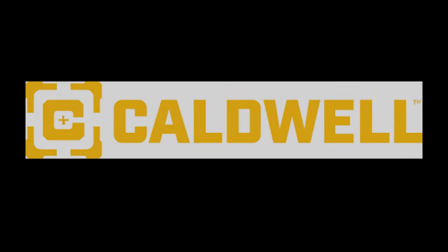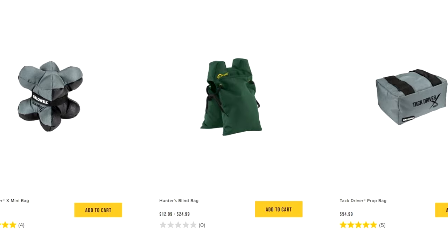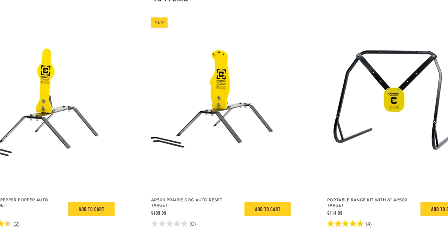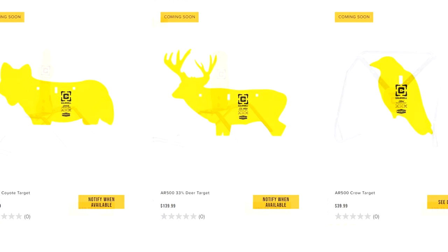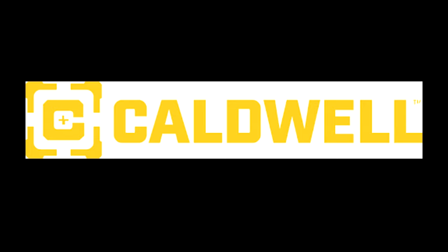Today's video was brought to you by Caldwell Shooting Supplies. Whether you need a new rest, some bags, a new bipod, some steel targets — they've got some really cool steel targets coming out — or even their new clay target slinger they're calling the Claymore, their new Flashbang target LED light-up thing. It's pretty awesome. Go check out Caldwell Shooting Supplies for all this stuff and more.